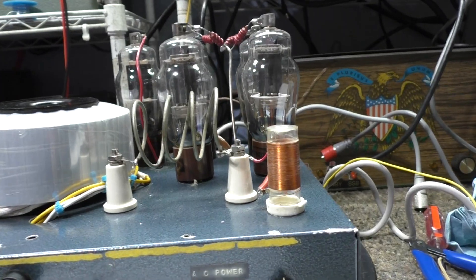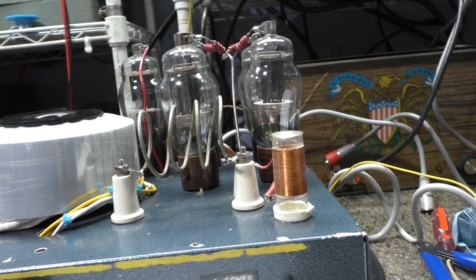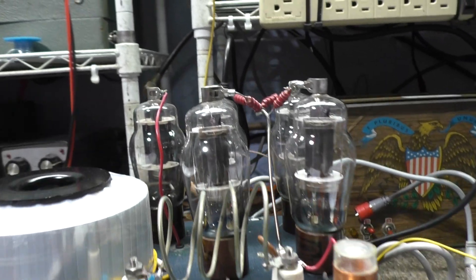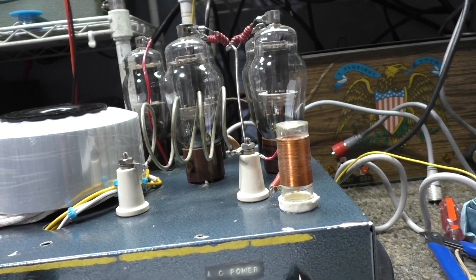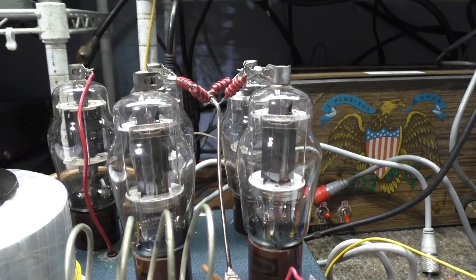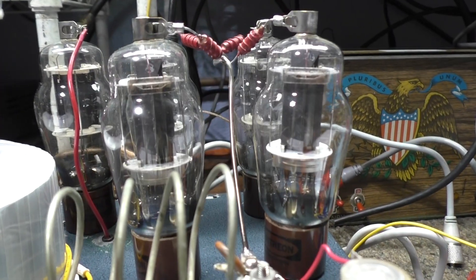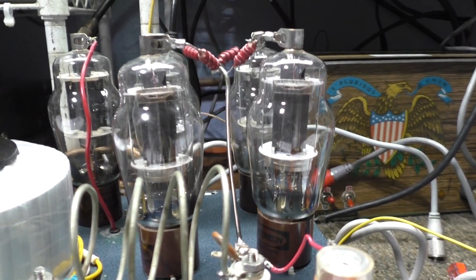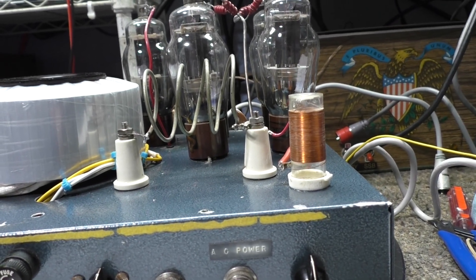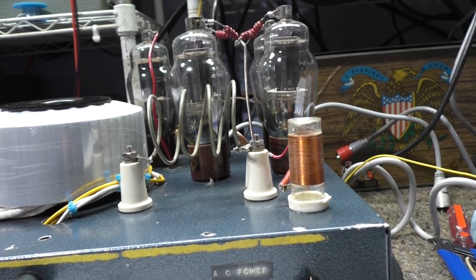From Wikipedia, the 1625 is basically a 6L6 with the plate on the top. A lot of people say it's completely different, but not really. Basically, the only difference between these tubes is that the 6L6 is used for audio, while the 807 and 1625 are used for RF — because they took the plate from the bottom of the 6L6 and put it on top.